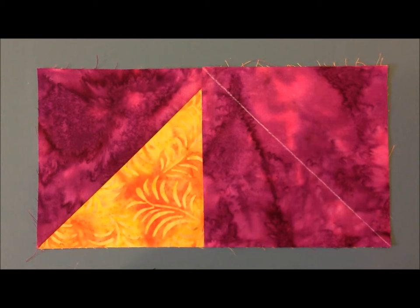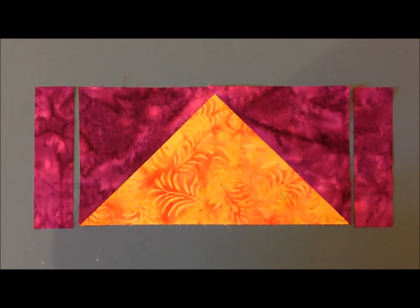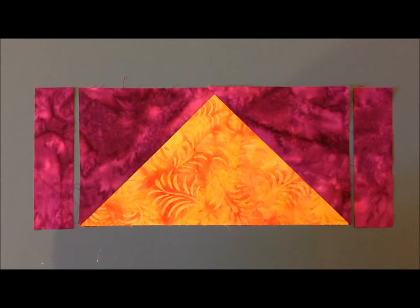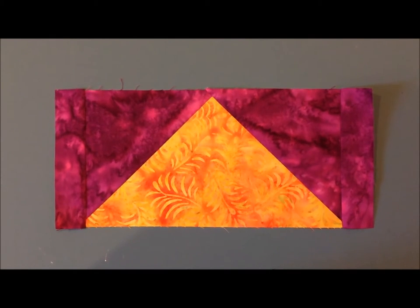Repeat for the other background square. You now have your flying geese unit. You just need to add your two strips to each side. You now have row one completed.